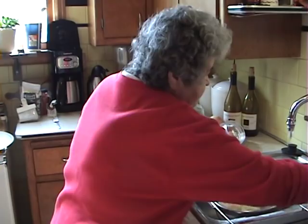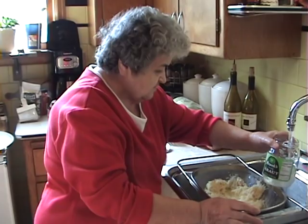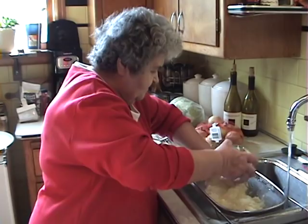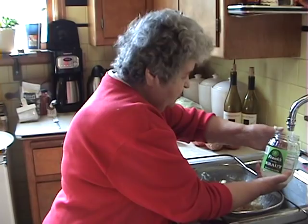All righty, we're getting some water in here. We're going to drain this. One more rinse yet — a couple more rinses probably. One more rinse here.